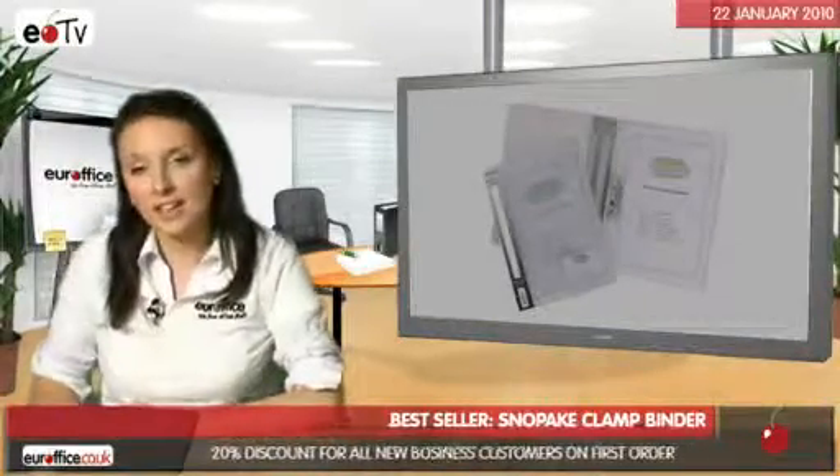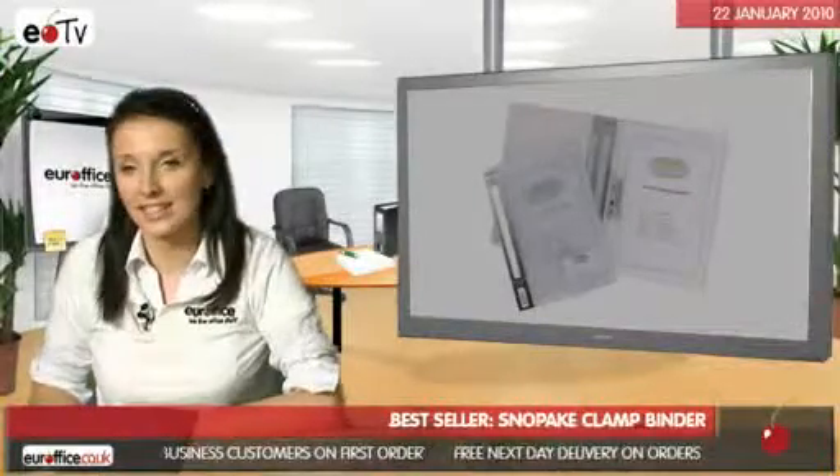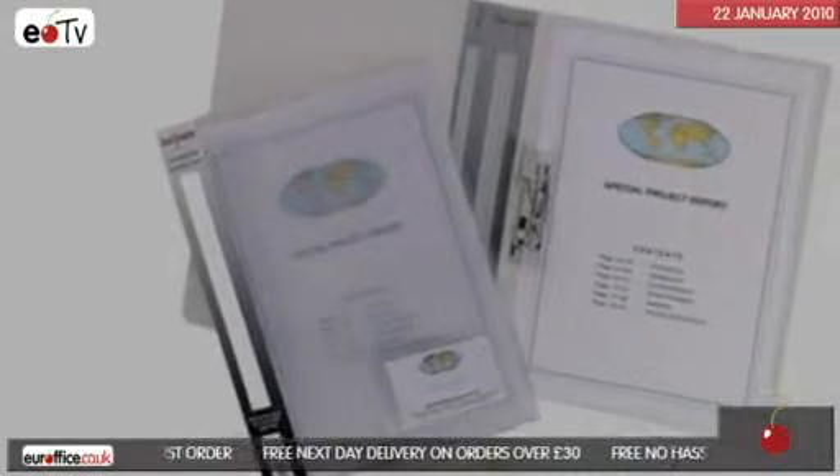If this has whet your appetite to check out more of our binder range, why not take a look at our Buyer's Guide. And remember, we love office stuff!